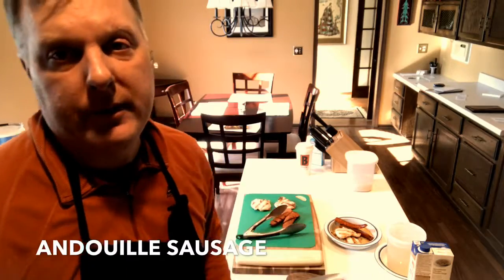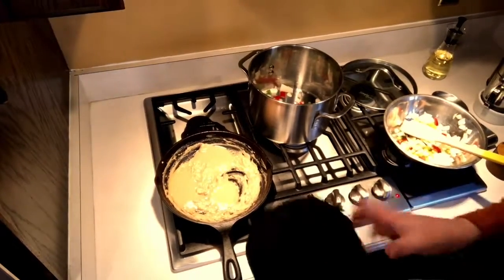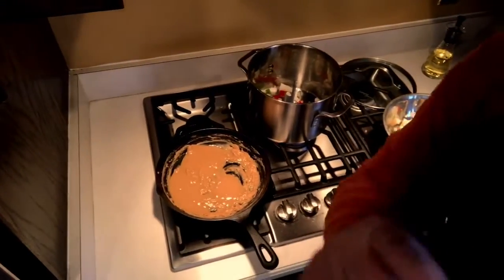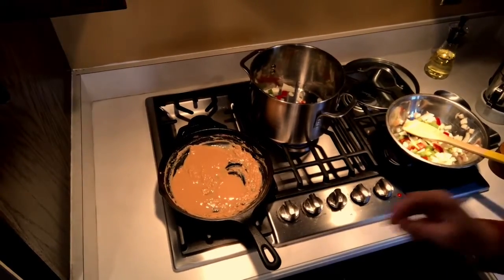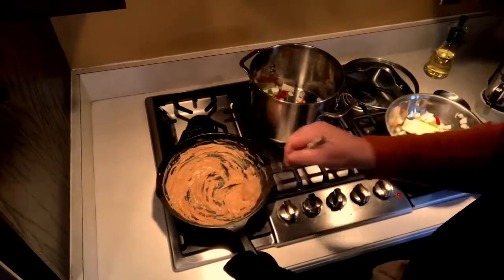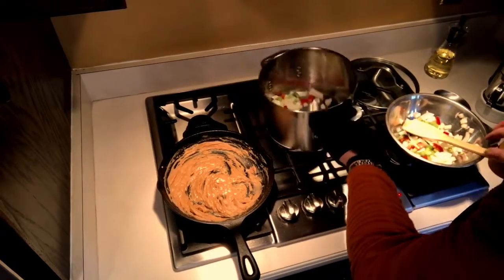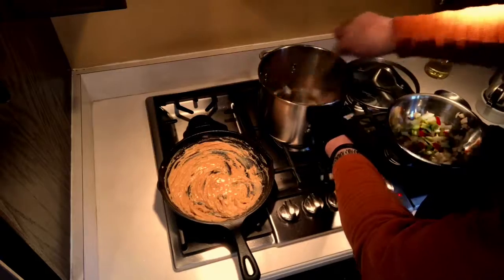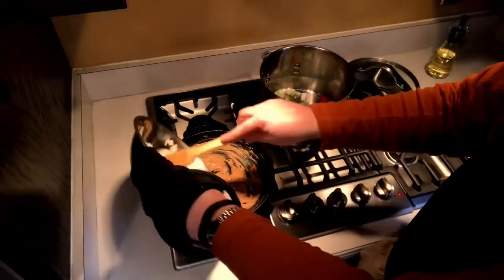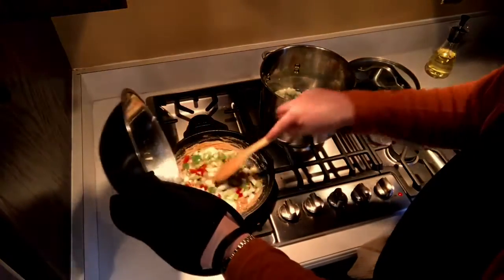The roux has been in the oven about half an hour and is going to a dark brown. I got the roux out of the oven — it's basically a butterscotch color now. You can go longer and darker but this is good for me given the time. This is very hot, so be careful — it could be quite dangerous if it gets on your skin. In my stock pot I started half the vegetables with a little vegetable oil to cook them down. The other half of the vegetables I'm adding right into the hot roux — this stops the roux from cooking and helps cook down the peppers and onions.